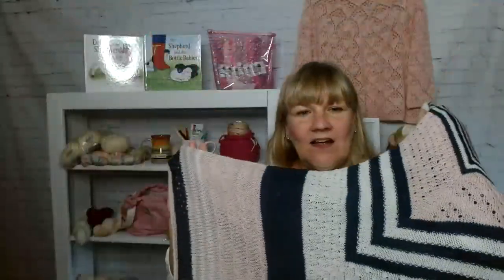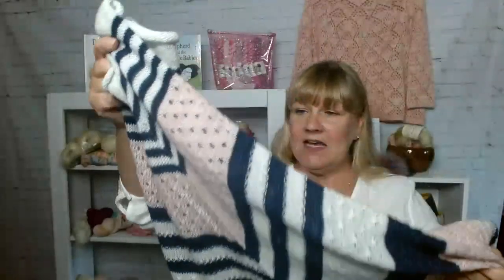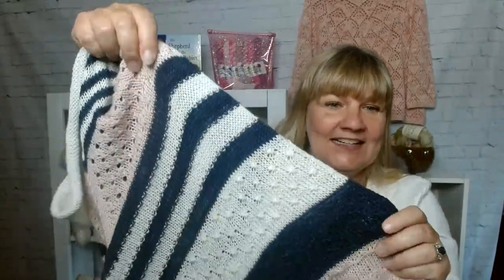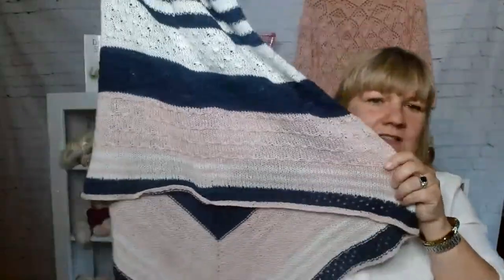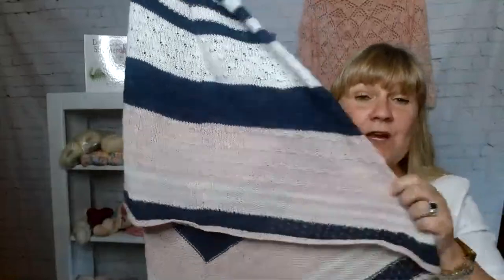It's made in the round, top-down. You're always knitting — there's not much purling, or when there is it's fun purling, and it's never boring because you're either changing colors or it's a different pattern. You have this point on one side where the increases are, and on the other side it's straight across. I packed it in my bag so it's a little wrinkled.